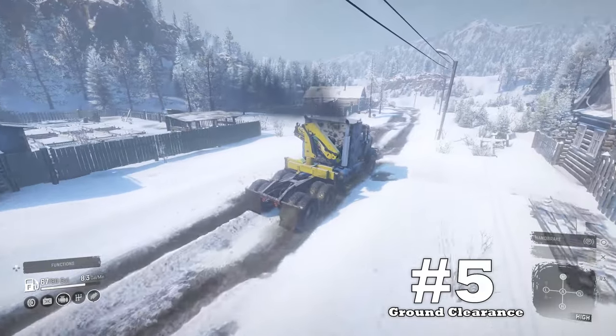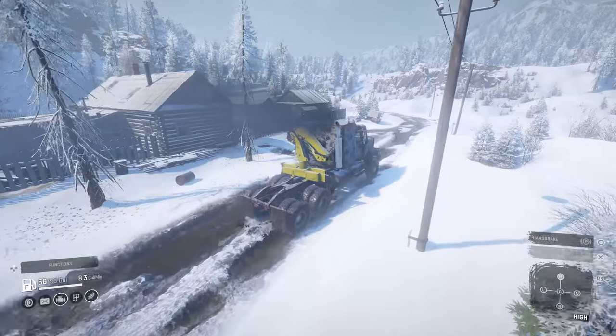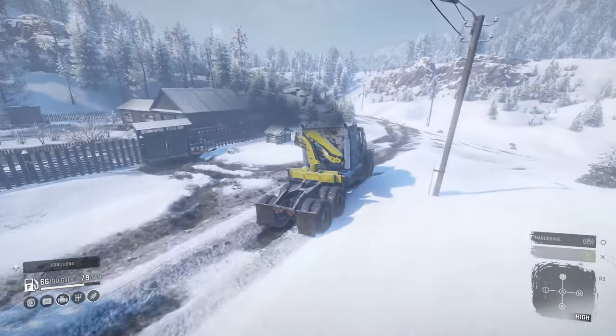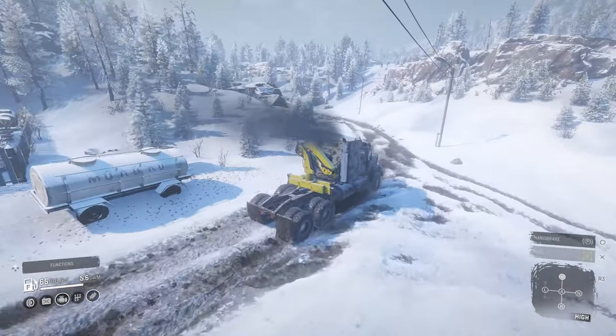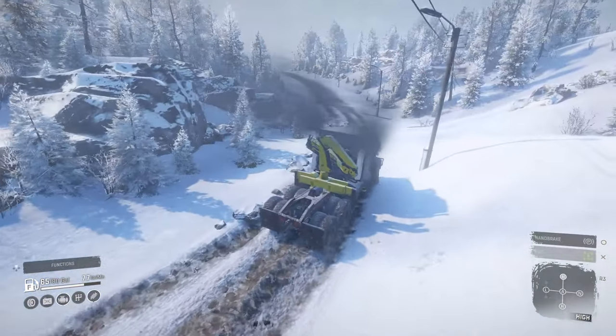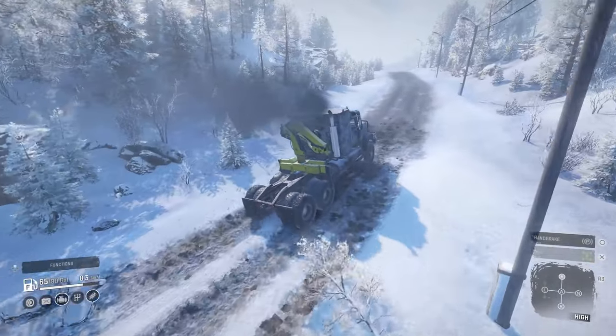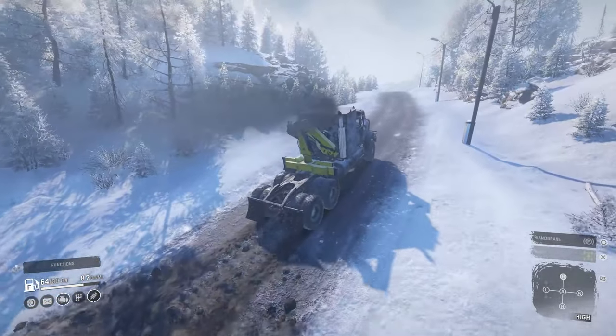Upside number five: ground clearance. With the Ray suspension kit, the Navistar sits pretty high, which mitigates ground resistance. One thing to note is that its fuel tanks might get caught up on some obstacles here and there. Overall, I think it's better than average, so I felt this one should go on the list.